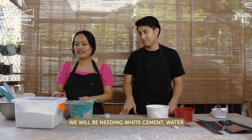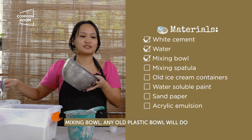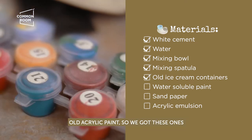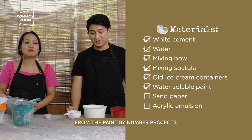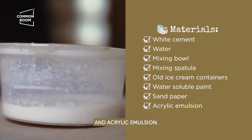We will be needing white cement, water, mixing bowls — any old plastic bowl so nothing goes to waste — a mixing spatula, old ice cream containers (it can be any size), old acrylic paint (we got ours from paint-by-numbers projects, so we had extra), sandpaper, and acrylic emulsion.